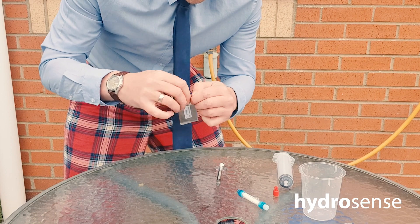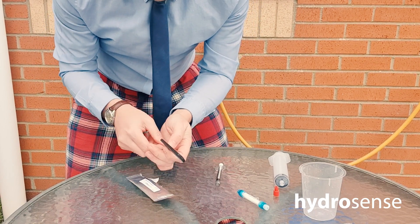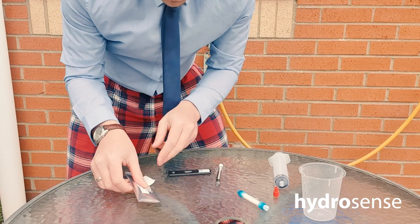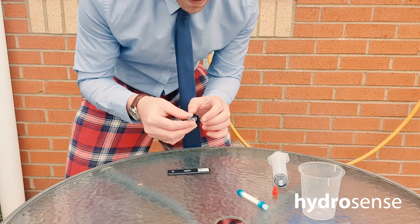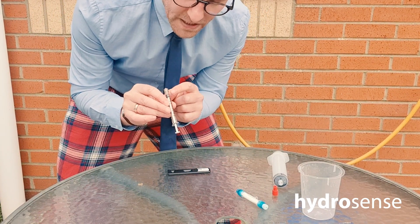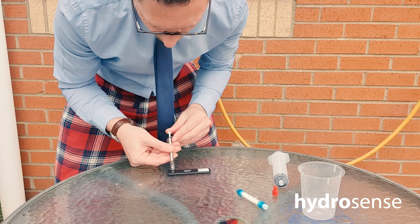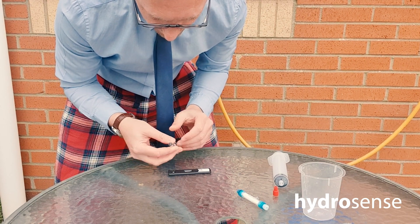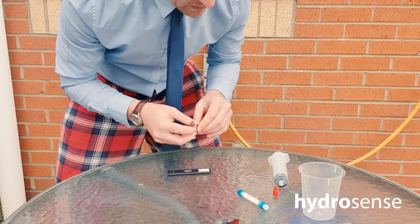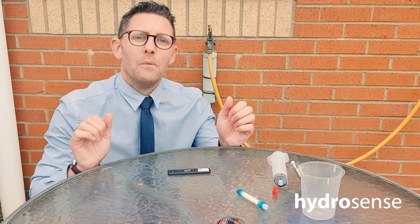Any Legionella that was in the filter is now in the buffer solution. Next, we take our HydroSense strip and lay it flat on the table. Then we apply that 0.1ml — one tenth of a millilitre — onto the first window of the HydroSense. All that solution is now on the first window, so now we have to wait 25 minutes and then we can get our result.